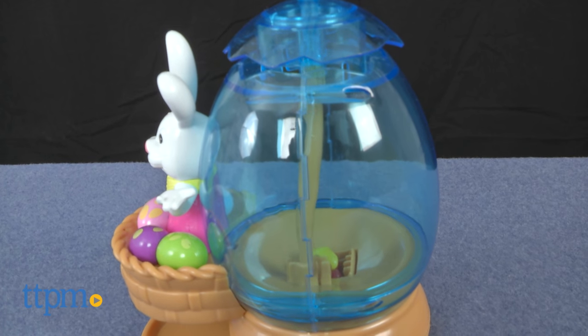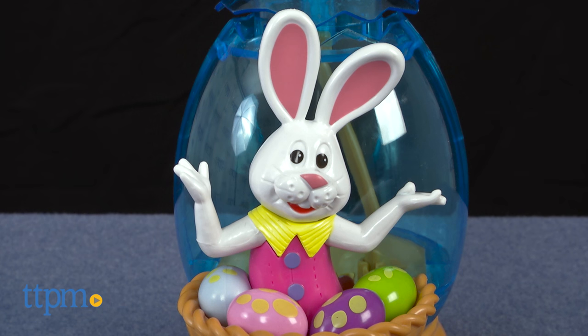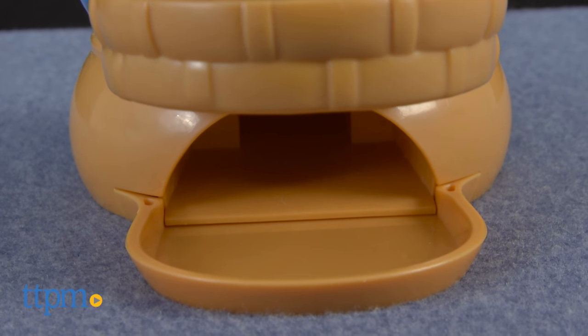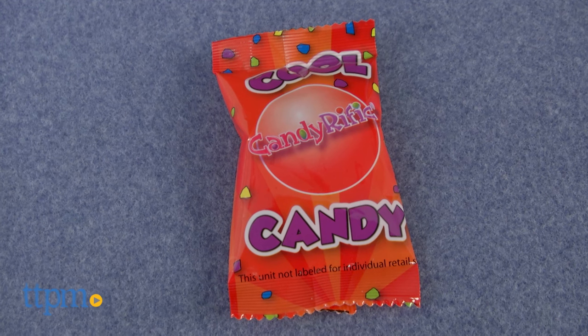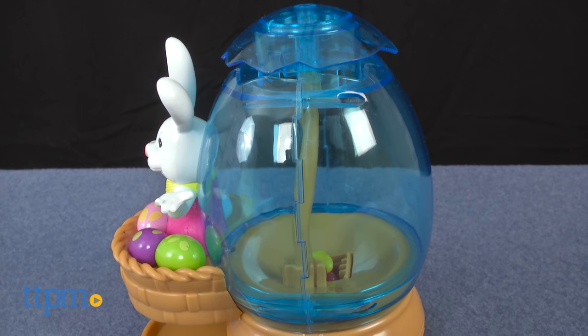This 8-inch tall dispenser features a clear plastic egg on the back for holding the jelly beans, and Peter Cottontail on the front in a basket surrounded by 4 colorful Easter eggs. The dispenser comes with two small bags of jelly beans, and you'll need a lot more jelly beans to completely fill the dispenser.